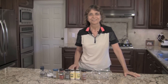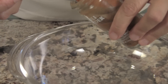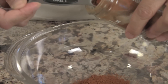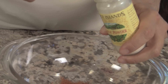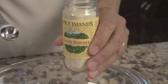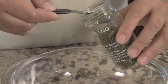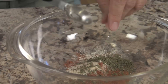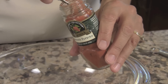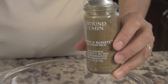So let's get started. First we're going to add two tablespoons of chili powder — they can be a little heaping. One teaspoon of fine garlic powder, a half a teaspoon of onion powder, a half a teaspoon of oregano — I'm going to pour it in my hand and just break it up a little bit so the pieces are smaller. One teaspoon of smoked paprika. I like to use the smoked because it just has a little nicer flavor.